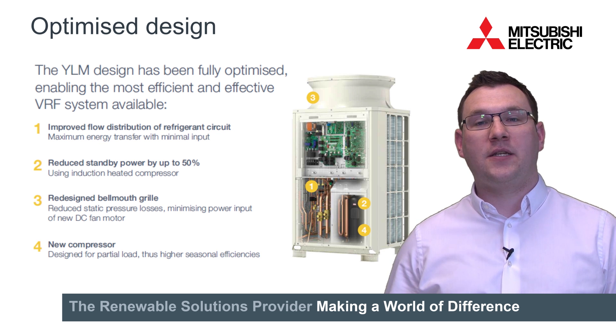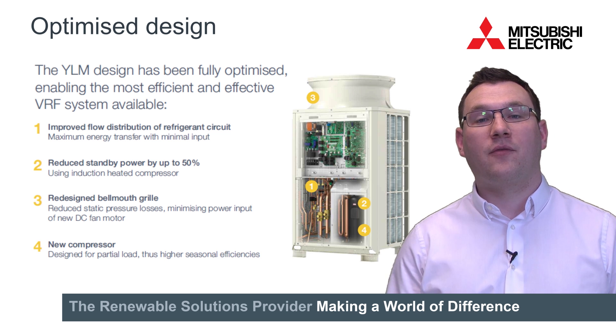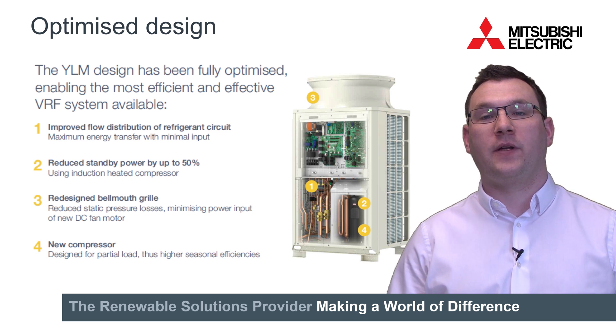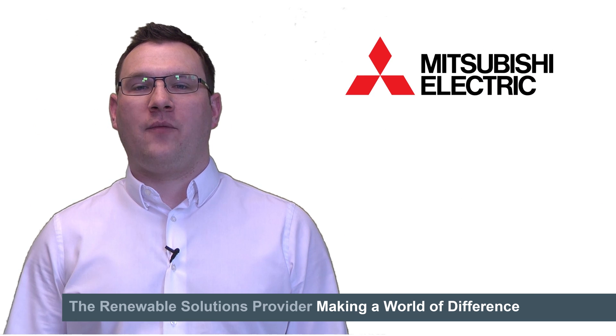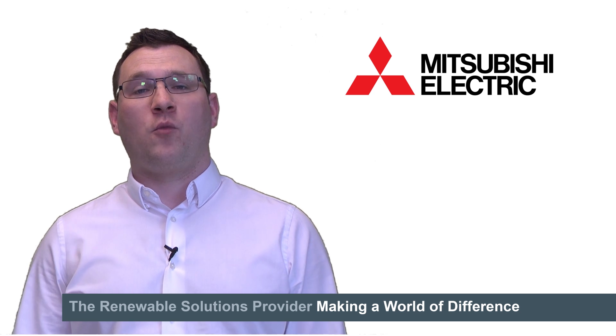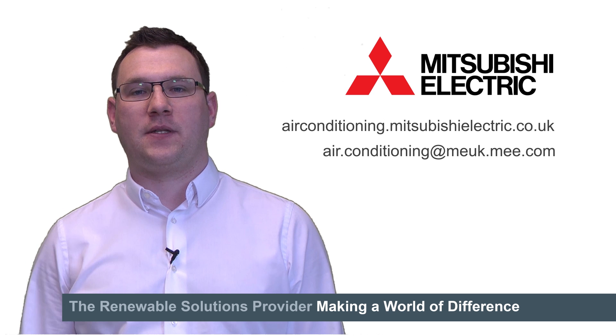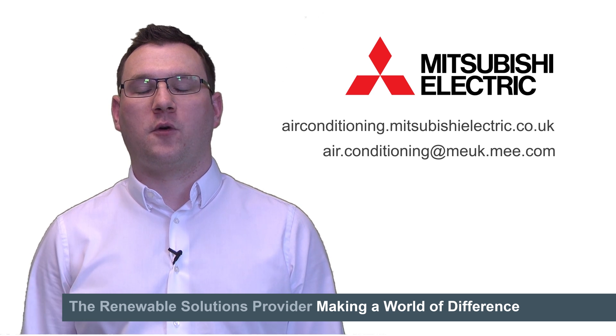But the improvements in the YLM range don't just stop there. We've also looked at other key areas such as defrost options and removing drafts. We believe the YLM range is the best available on the market today and if you would like to know more about its unique features, click on the link below for a more detailed presentation or contact your local sales representative.